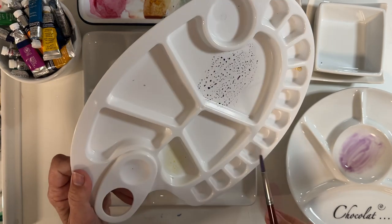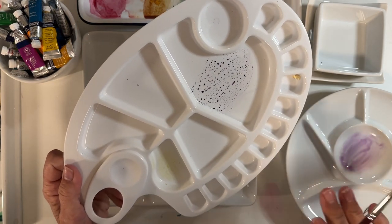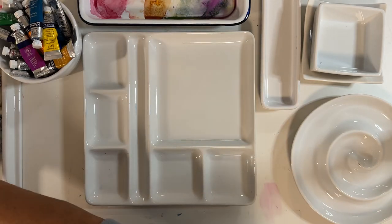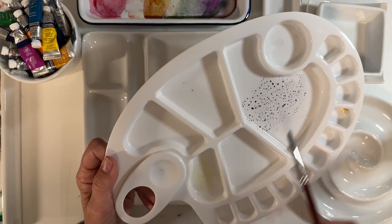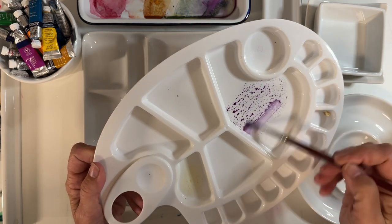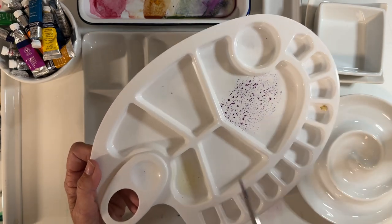This is a no-no. I bought this at the dollar store and to be honest with you, it beads. Plastic is not your friend and non-stick is not your friend.